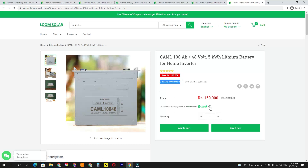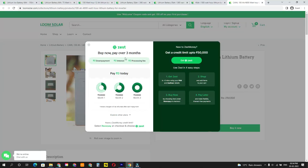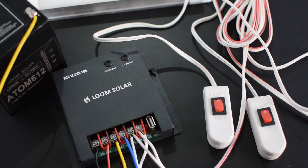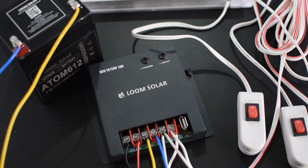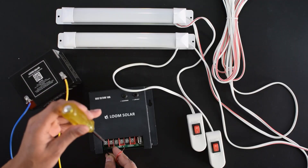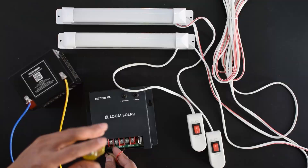All batteries come with a two-year warranty, and the 100Ah battery has a three-year warranty. An EMI option is also available with Loom Solar, so anyone can buy any solar product on EMI. The link to their website is given in the description. Now let's connect all the equipment to the solar charge controller. I have already made a detailed video on solar charge controllers and will put the link in the description.